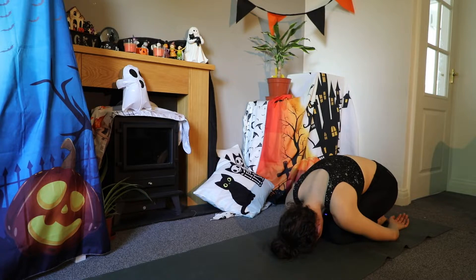From this introspective pose, you might want to set an intention for this practice. It could be an affirmation or a feeling that you would like. Allow yourself to plant the seed.